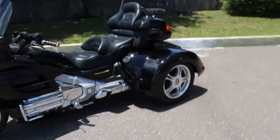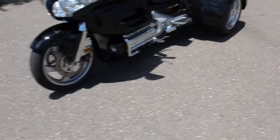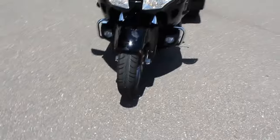New tires on this bike all the way around, front and rear. Got an Exedra front tire — those tires get great mileage. The car tires on the back, you'll get lots of miles out of those too.